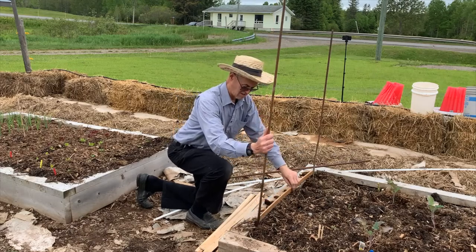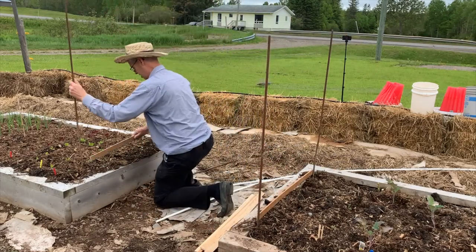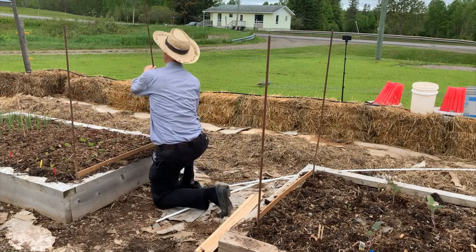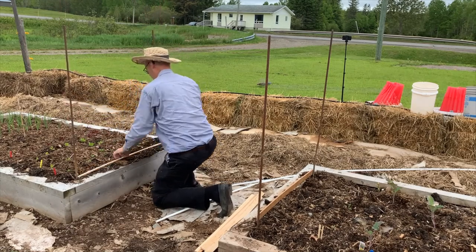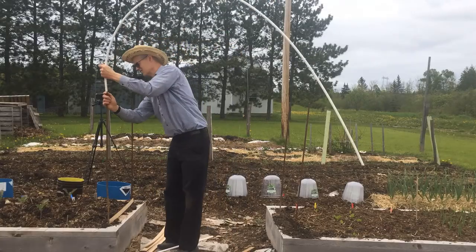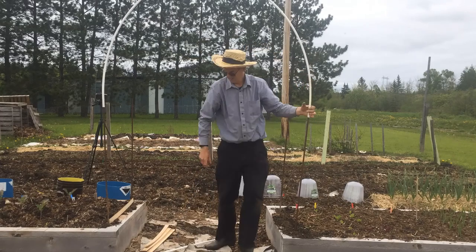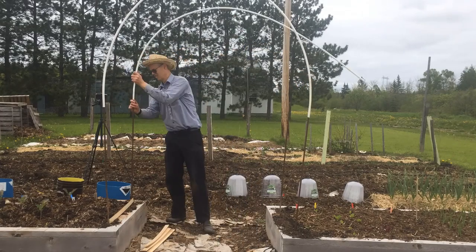In the end of each bed, I placed two pieces of rebar three feet apart and firmly pushed them into the soil. To form the top of the arch, I shoved the end of the PEX waterline onto the rebar in one bed, and then bent it onto the top of the rebar in the other bed.